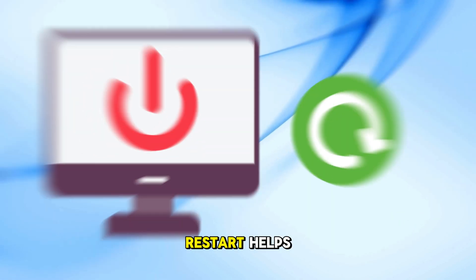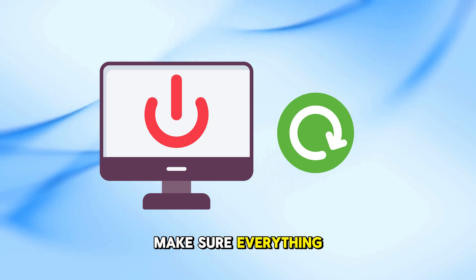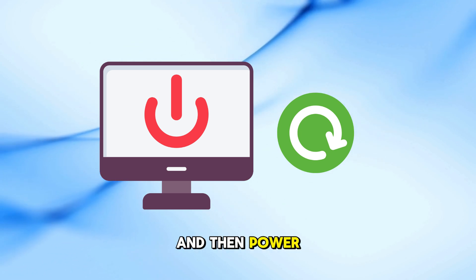Sometimes a simple restart helps. Turn off your PC, make sure everything is connected properly, and then power it back on.